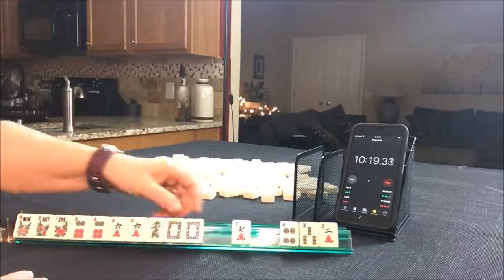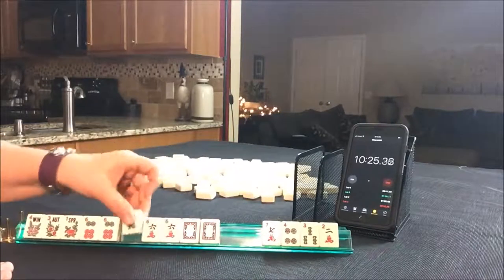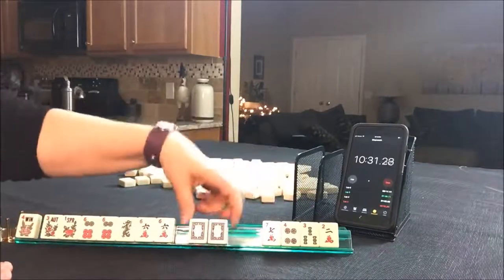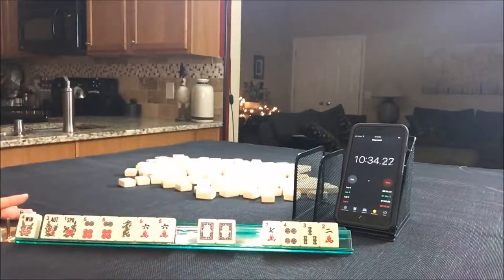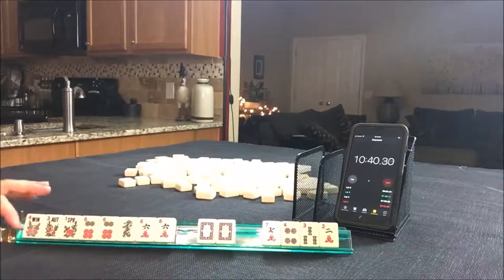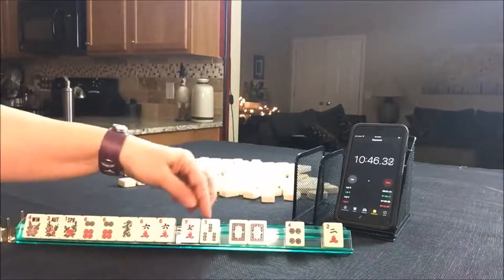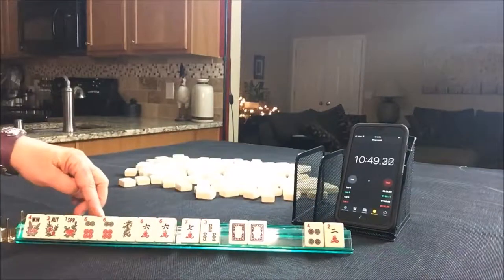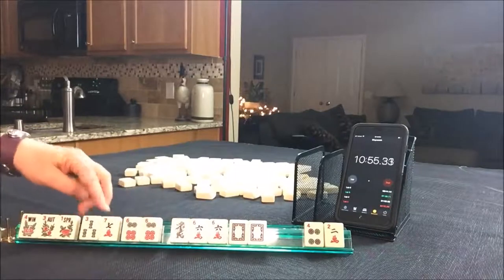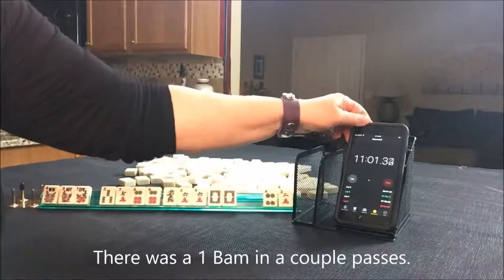We are in between like numbers with six flowers or like numbers with dragons. We could throw away one of the flowers, and we do have joker bait — four discards with joker bait. If you would have done something different, let me know. There may have even been a lucky 13 option in there. Maybe we should have held on to those for lucky 13. I wonder if I passed any sevens or the one bam.